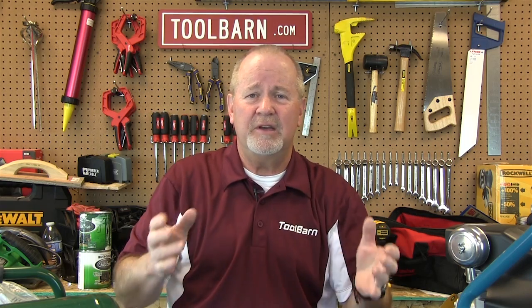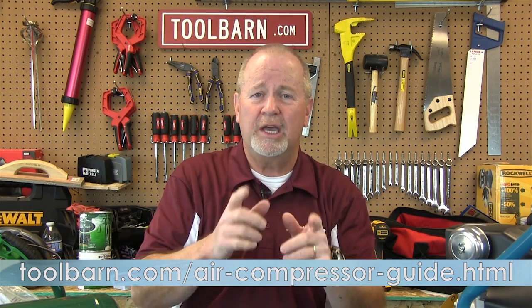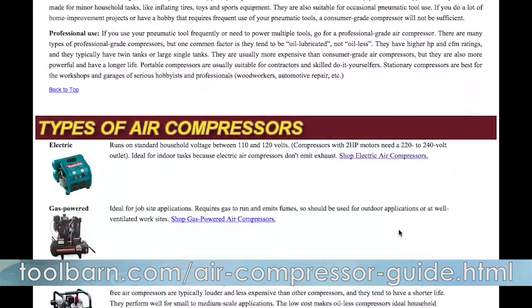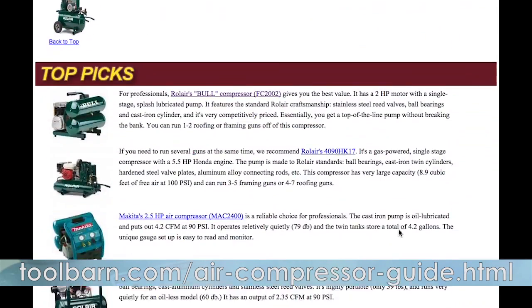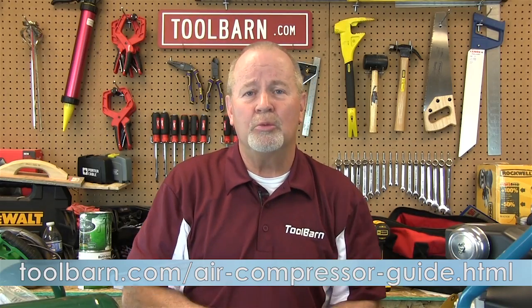These are just a couple of the many compressors we have available at ToolBarn.com. It can be a little confusing when you talk about HPs, CFMs, and all those other things, but we've got a buying guide online that'll help you buy the right tool for the right job. It'll also explain the difference between pancake compressors and hot dog compressors. Check it all out at ToolBarn.com.